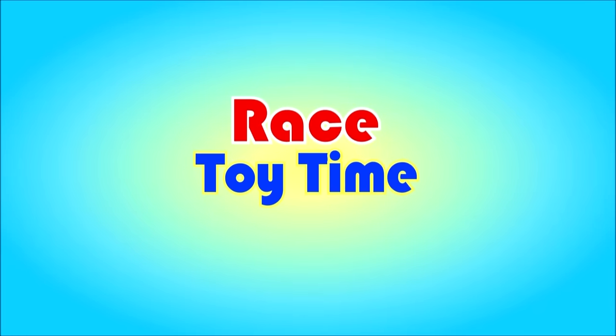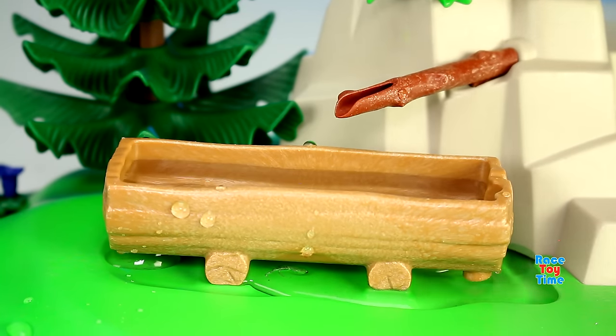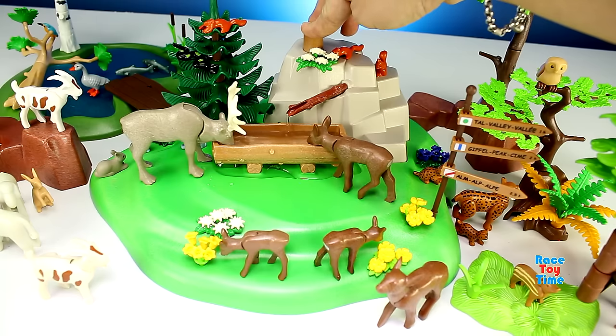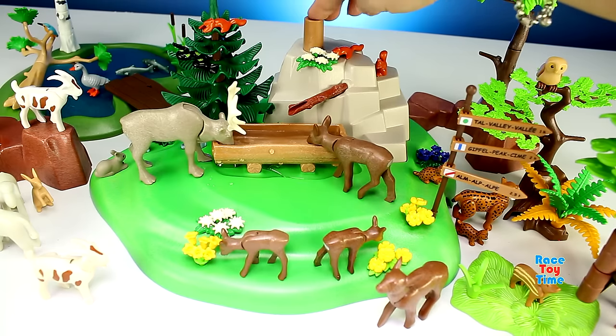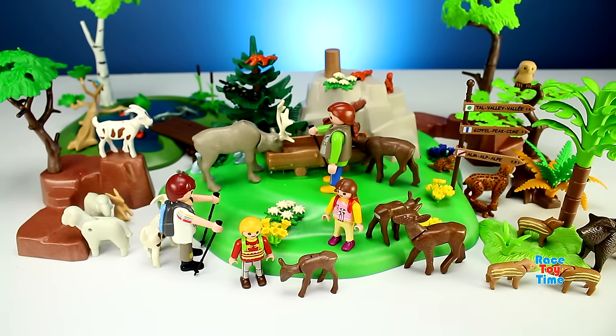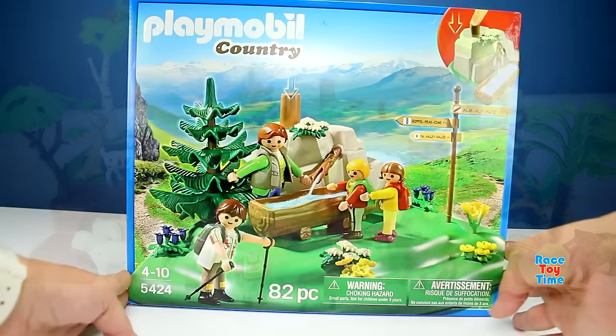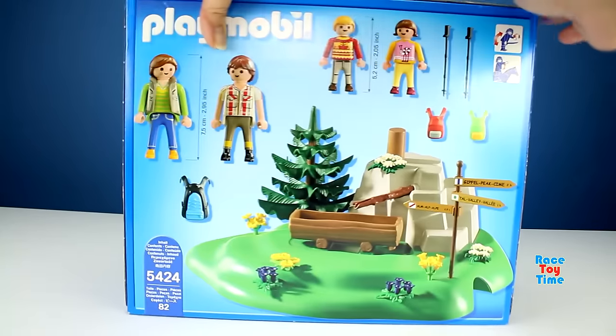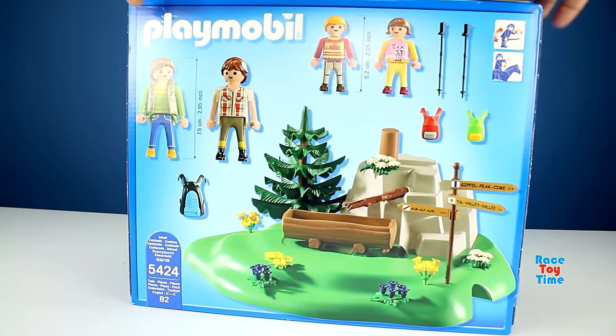Welcome to Royce Toy Time! Hey guys, RizayTime here. Today I'm going to show you another Playmobil playset. This is the Backpacker Family at Mountain Spring playset.